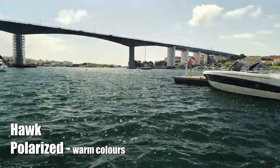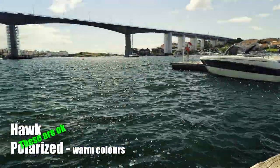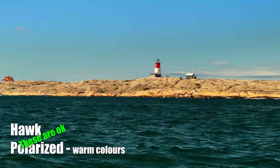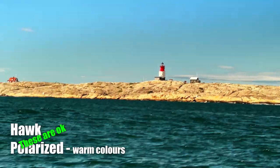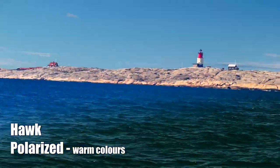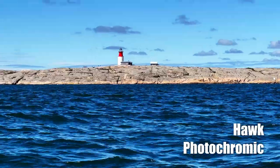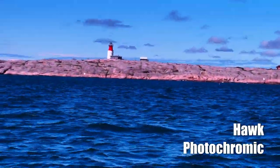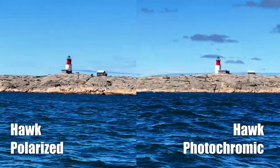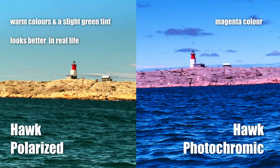Color accuracy is one thing that's not top-notch, at least with the photochromic glasses. I don't know if this is intentional to enhance certain colors, or simply a difficult task for photochromic lenses. In the woods it's not very noticeable, but out on the sea I noticed the sky looks artificial and the beautiful pink granite suddenly looks awful through these glasses. It's something you notice when you really look for it, so it's not a deal breaker — just something I felt I needed to mention.